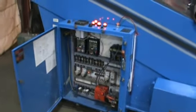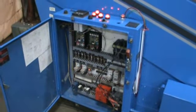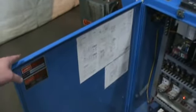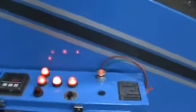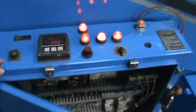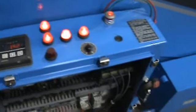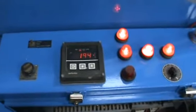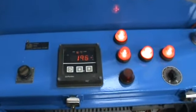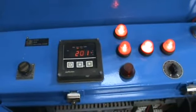Here is the interior of the control panel. We have it hooked up so we can give it a full test run. It has the wiring schematic on the inside. On the top of the control panel, you have a variable speed for the extruder and you have a variable speed controller for the belt. Here you have a high and low limit switch which is digitally controlled to make sure the temperature does not exceed or drop below a certain temperature.